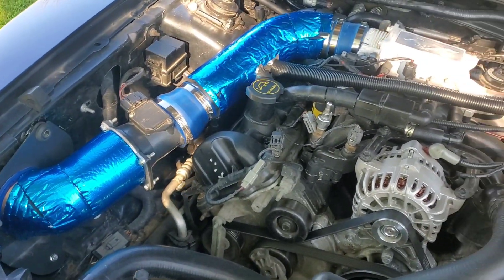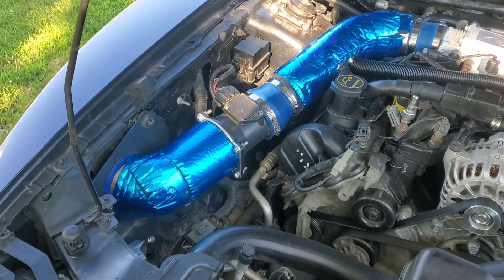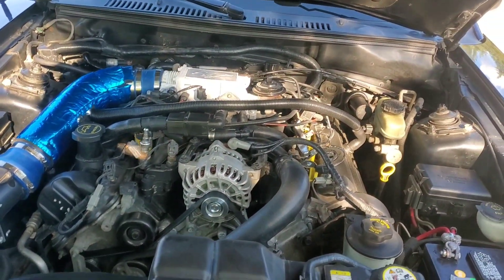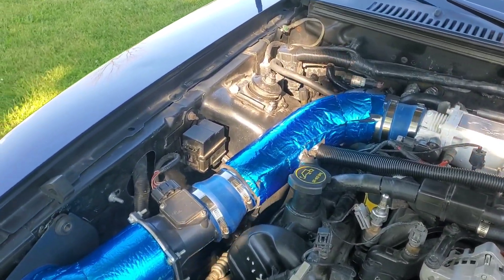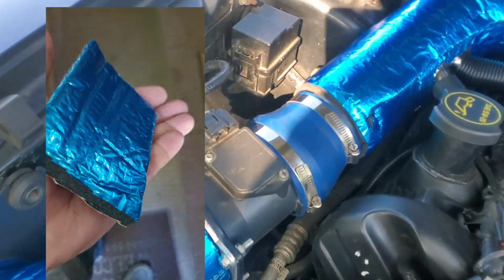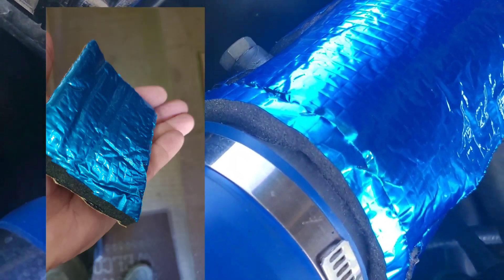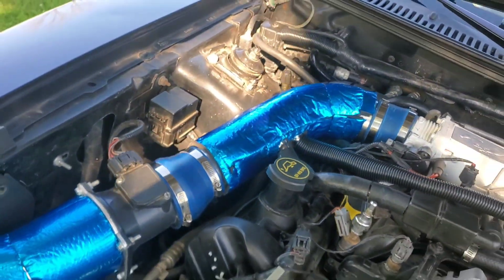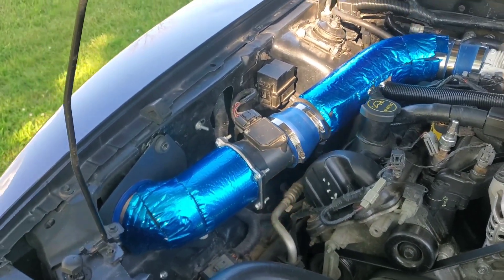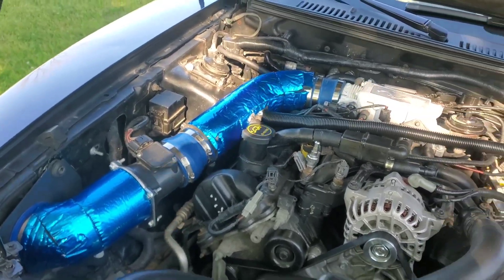It seems to get sluggish on hot days after you've driven around for a long time, so it all adds up in the long run. If you're thinking about doing something like this, I recommend going with the insulated material. We'll try that for a while — I think it's going to hold up fine.